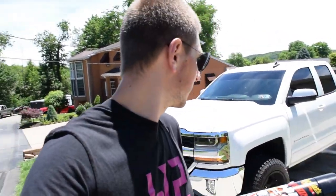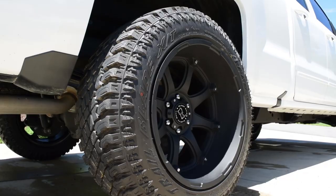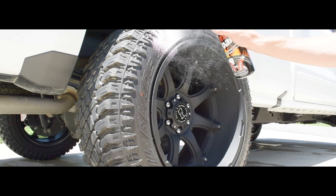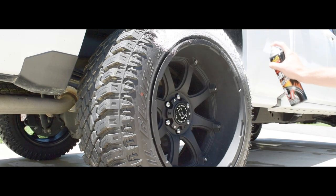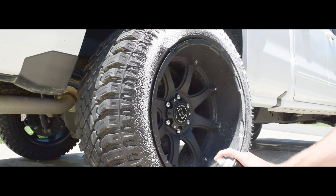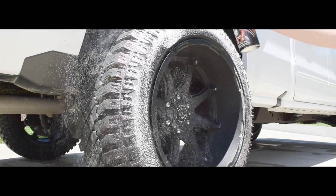Okay, truck is clean. But the last and most important step — which I somehow forgot last week in the wheel and tire reveal video — is tire shine. What an amateur move. You don't have a complete clean vehicle without tire shine. Okay, truck is clean, tires are shiny, we're ready to go take some photos.